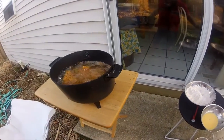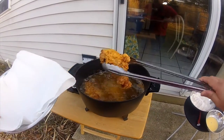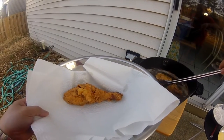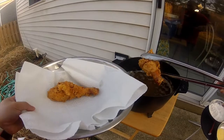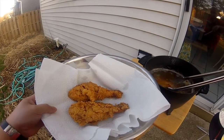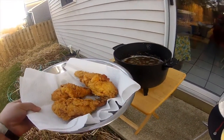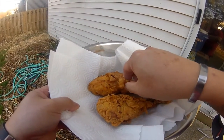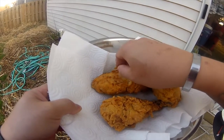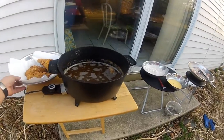12 to 15 minutes later, let's check our drumstick. Oh wow, nice and brown — look at that! See how nice that chicken is? Let me show you how crispy that is — crispy! Just like KFC or Popeyes.